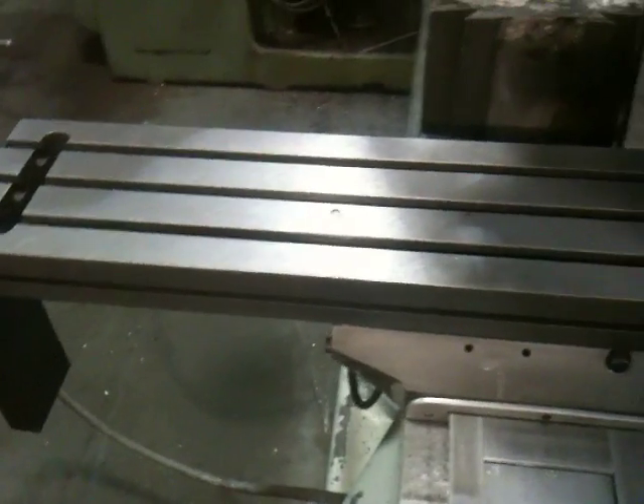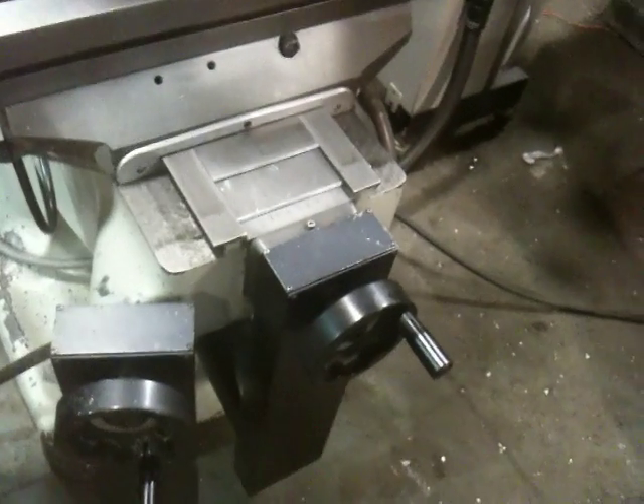Here's a nice close-up of the control. That's your pulse generator. That's your table — you can see the original scraping, or somebody may have re-flaked it, but there's flaking on the table and on the ways.